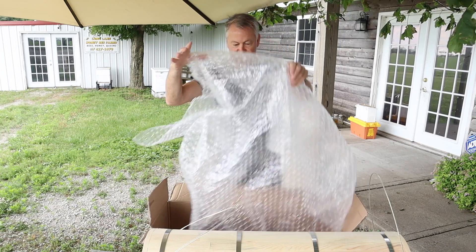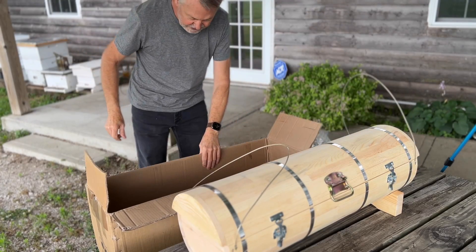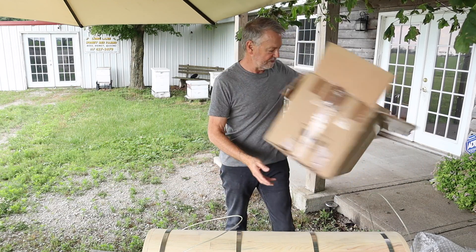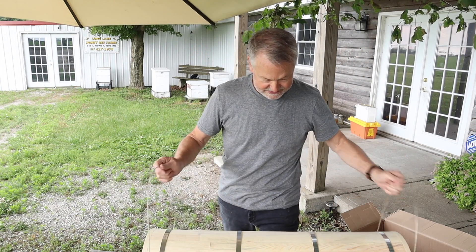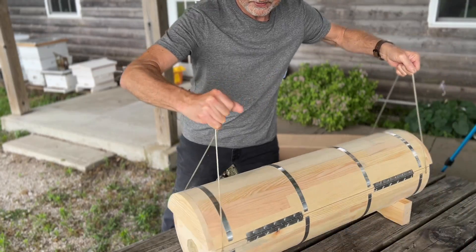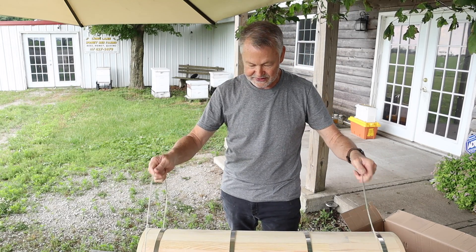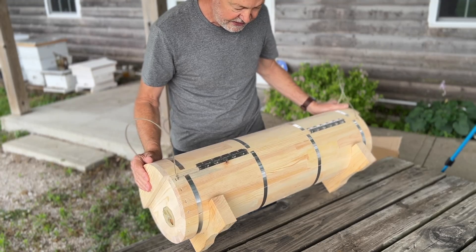All right, let's look for instructions. No instructions in the padding there. Hopefully they're inside the hive itself — nothing in the box. Let's take a look in this hive. It needs to turn this way for me to open it up. I like these little handles — kind of like some plastic coated cables. It's got a hive stand built in as legs on the bottom. That's kind of cool.